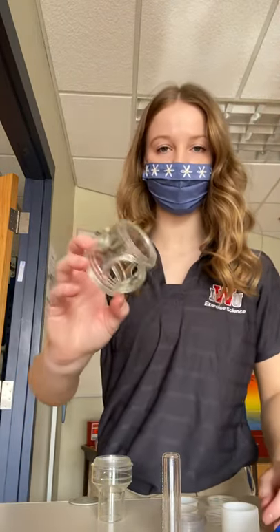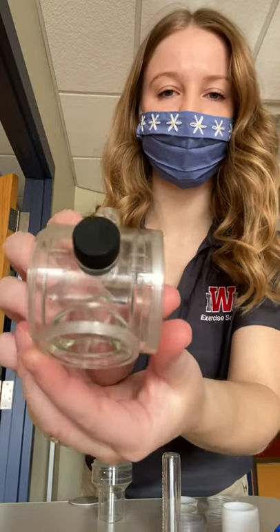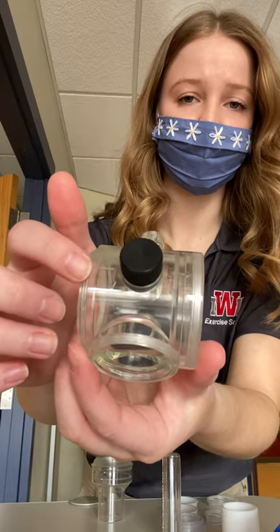All right, now for the actual assembly of the mask. You're going to start with your center valve and you will want to look for the arrows on the top — you'll need that for later. Just pay attention to where the arrows are; it should be the same side where this little black knob is.